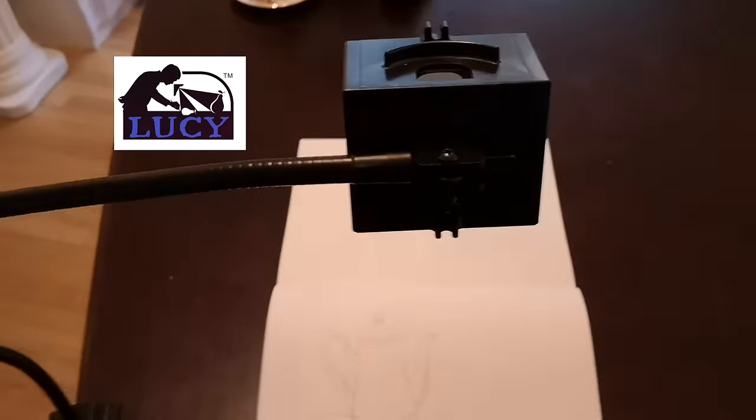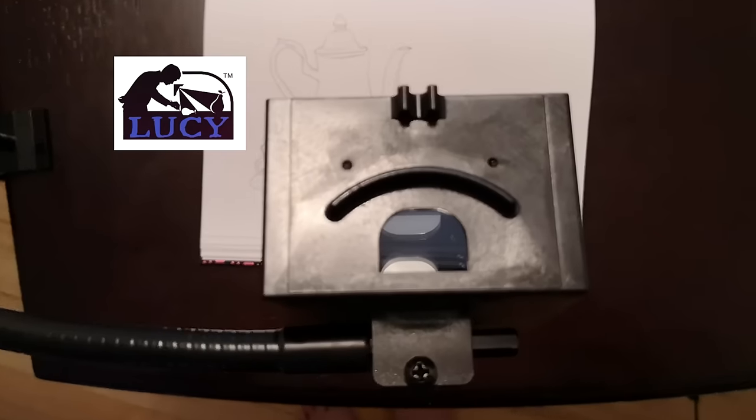Well, now you can. The Lucy drawing tool lets you easily recreate what you see by projecting what's right in front of you onto your paper so you can trace the figure. The tool's designed so you can see both the object and your hand on your paper, allowing you to trace along the edges of the object.